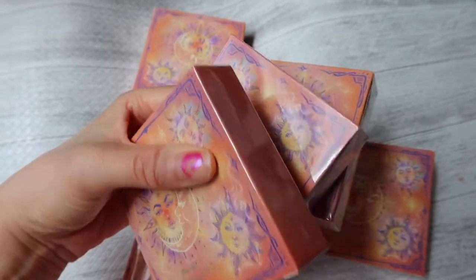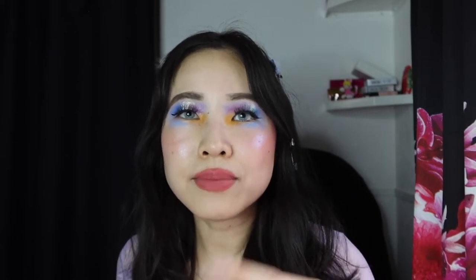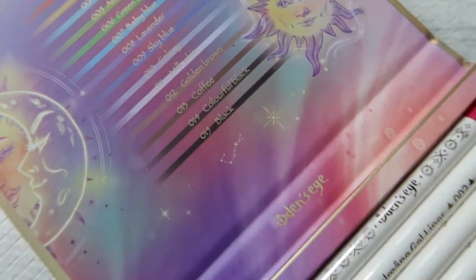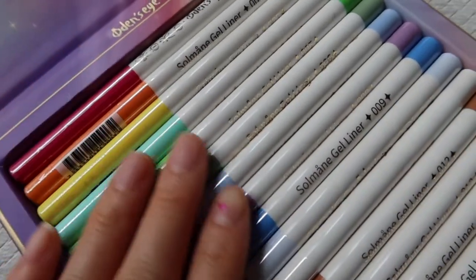Odin's Eye products all come in a cardboard box, or a cardboard sleeve in the case of the eyeshadow palettes, and then the whole box is also wrapped in shrink wrap, which is very sanitary and appreciated. But even the single gel liners came individually wrapped within the box set itself, so opening all 15 of them was quite an ordeal.